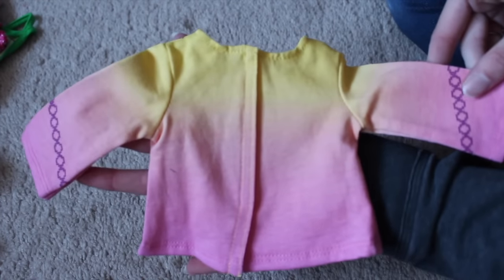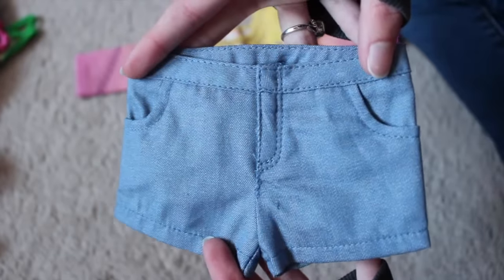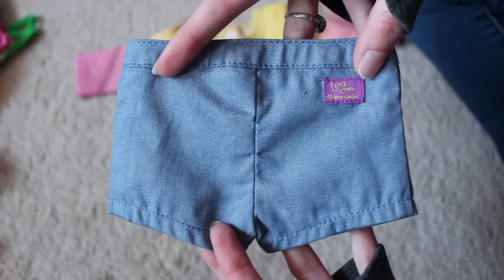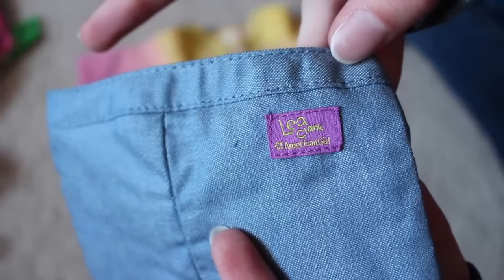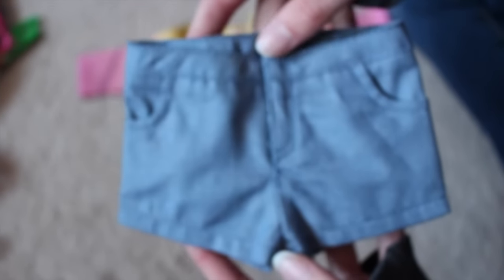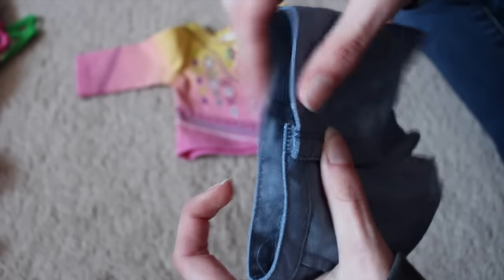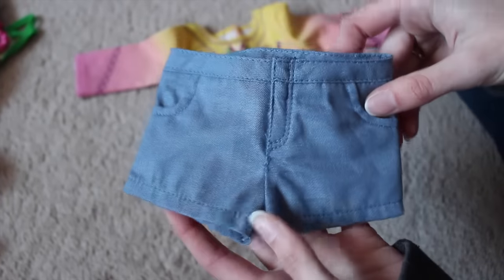And then here's the back. So here are her shorts — just normal little denim shorts. And this will be a mix-and-match piece for many outfits. And that is her clothing label. This is Leah Clark — I think that's how you say her name; if not, oh well, I'm still calling her Leah. Right here is Velcro, and there's no elastic in the waistband at all. I just wanted to mention that.